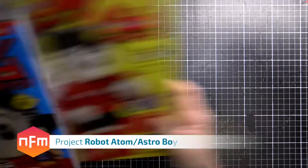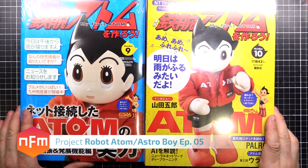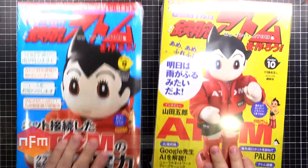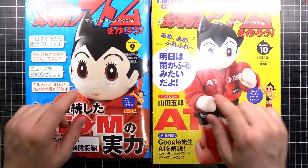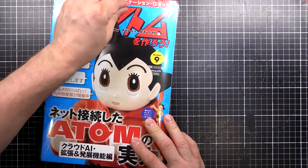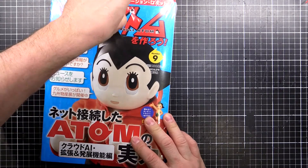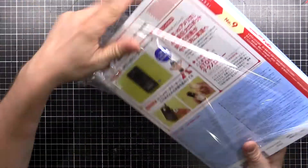Hey guys, it's that time again — atom number nine and ten. Let's get straight into it. These ones look like they got some small magazines, nothing really substantial, but we'll rip these open in order and see what we've got. Let's pull this one open — number nine, what have we got in here?